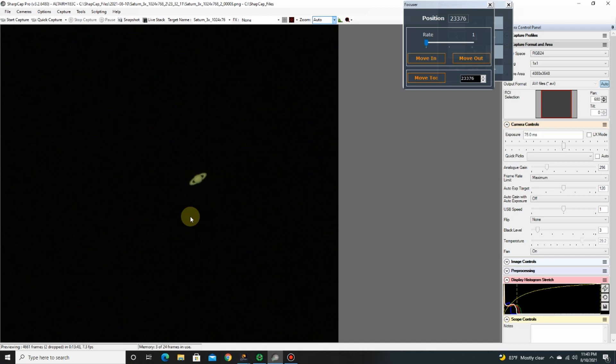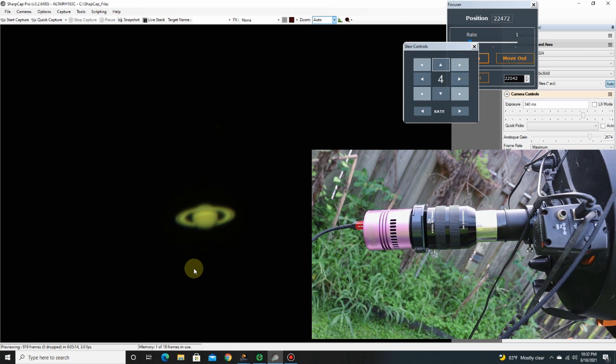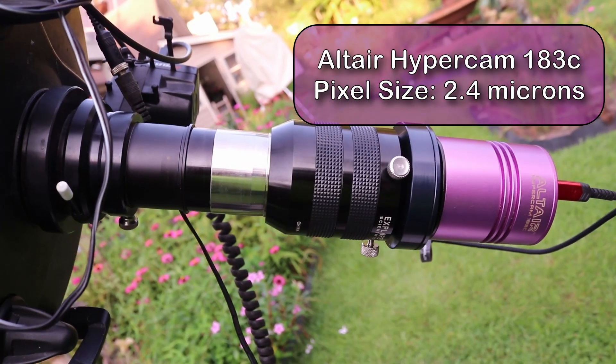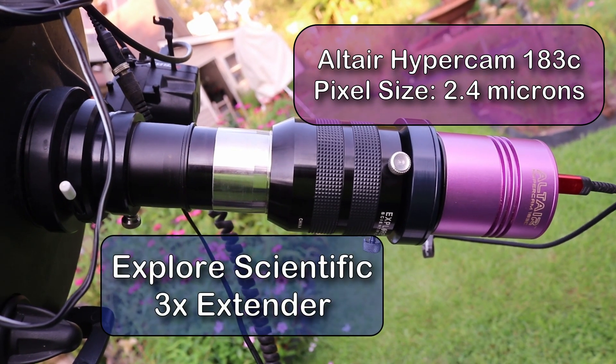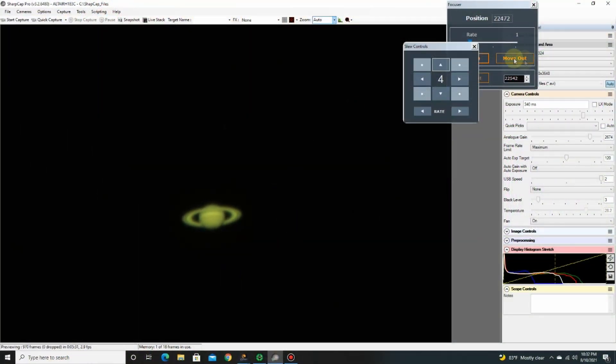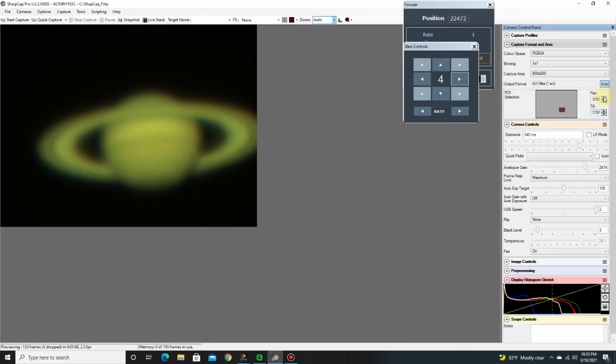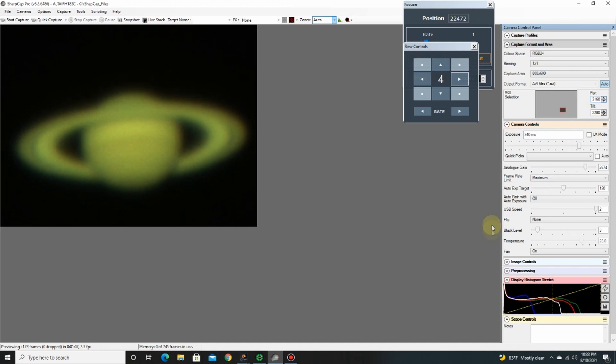Now it's the next day, so let's take a look at the process from last night and a couple of nights before. This here is with no extender or no Barlow — this is just the prime focus at F10. This is Saturn through the Altair Astro 183c camera. This has a 2.4 micron pixel size on the chip, giving a nice resolution of the planet. This is also with the 3x extender. I can zoom in on the region of interest — if I go to the 800 by 600 size, it's going to basically fill up the window. There you have the full view of the planet with the 3x extender.